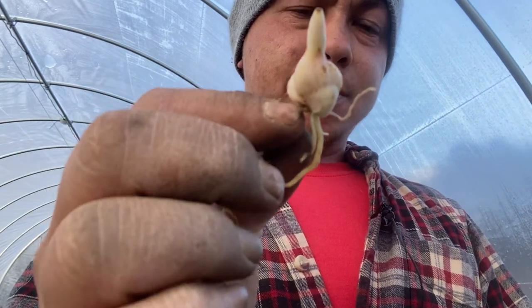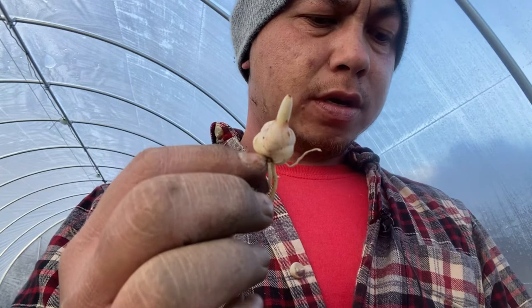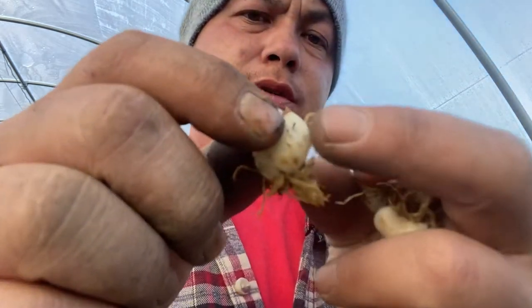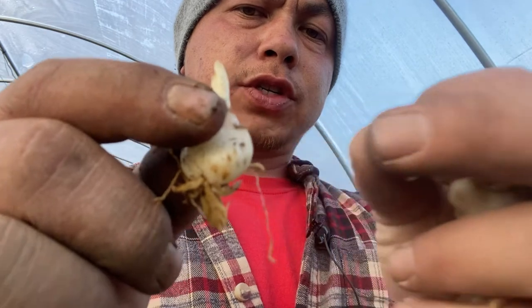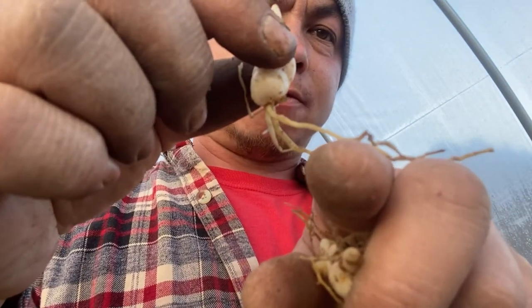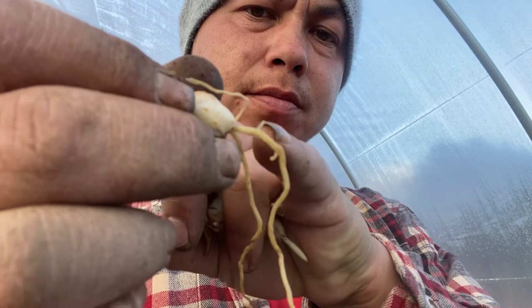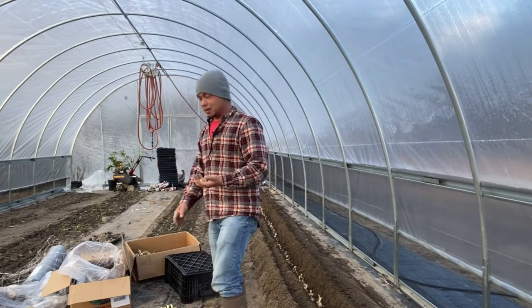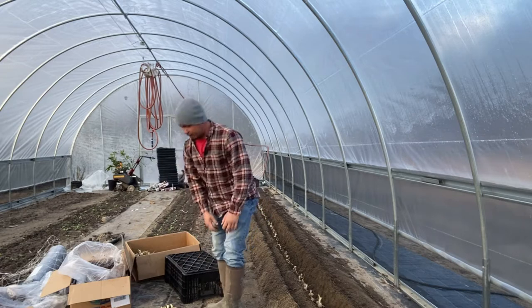And then these little guys. I'm not familiar with how the bulbs multiply. I think they multiply by these little petals on the side separating out, or they come off of the root system — I don't know. There's a little transparent root right there, and that'll come off. So these guys here I'm going to plant by themselves, probably in a pot. And these twins I'm probably going to plant by themselves as well in a pot.